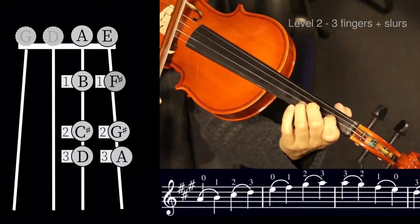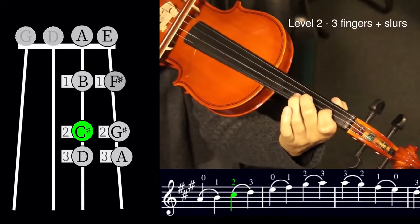In my drills and warm-ups playlist I like to share different exercises that I have found useful for my learning. I plan to share all of the scales and arpeggios that I know so far, and I've also learned a few more drills on left hand and bowing technique that I plan to share throughout the year.